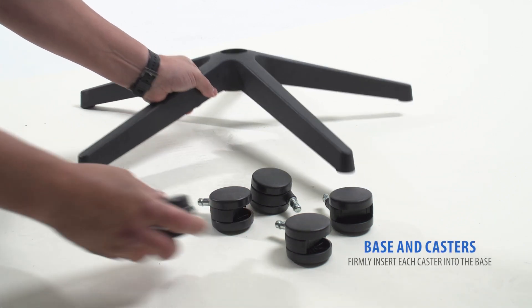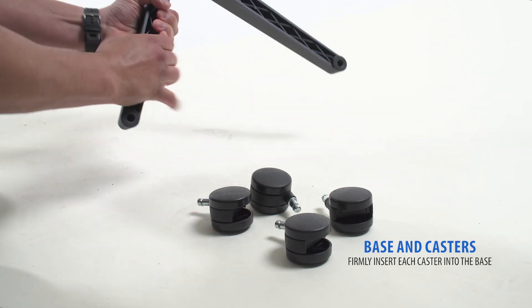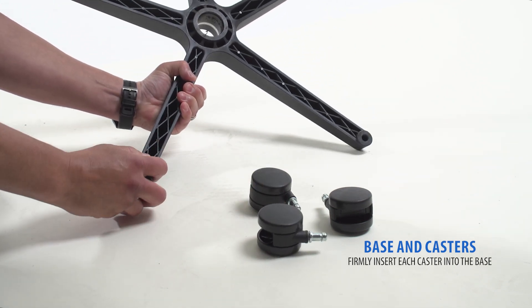Starting with the base and casters, begin by flipping the base upside down. Then, firmly press in each caster until you hear a click.